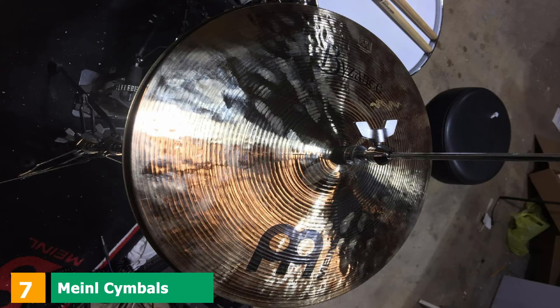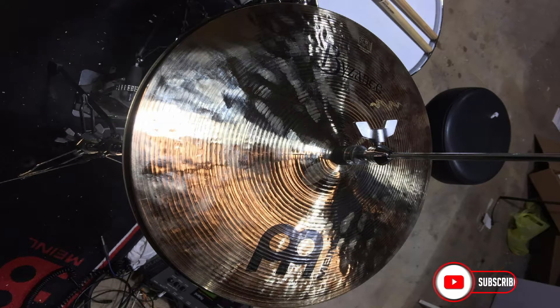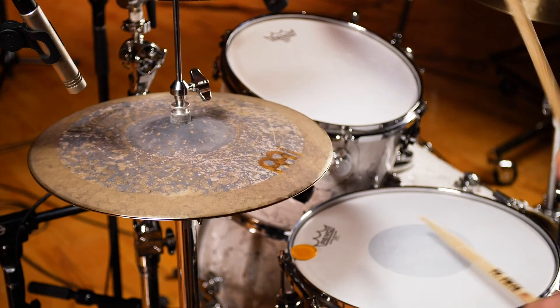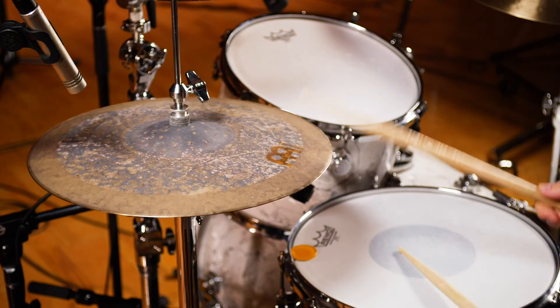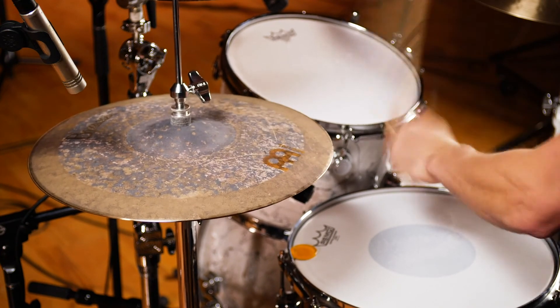Moving on to the next, at number 7, with the Manel Cymbals B14 EQH 14 Equilibrium High Hat. The impressive-looking Manel Cymbals B14 EQH was hand-hammered into shape in Turkey from B20 bronze alloy. This Matt Garska of Animals as Leaders' Signature Series High Hat was developed in collaboration with Matt Garska himself. It features a multiple-surface methodical finish, which gives it a bright attack and dry wash — this balanced sound is what Equilibrium refers to. Most drummers love the Equilibrium High Hat, which gives it a distinctive, professional sound.